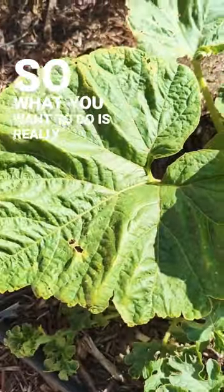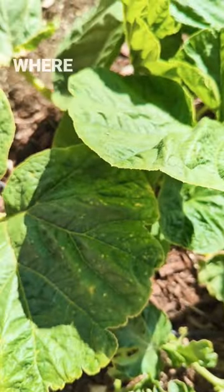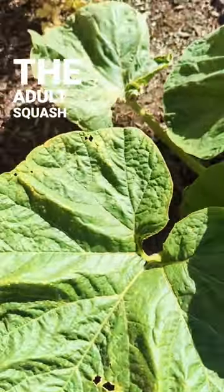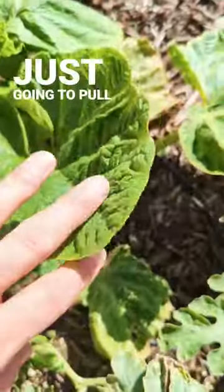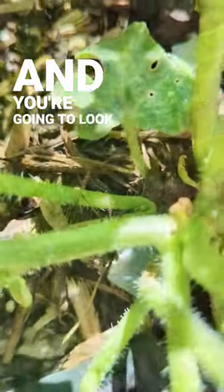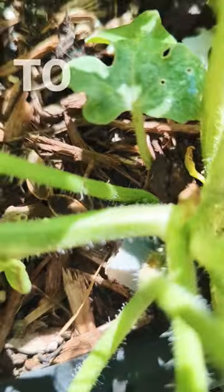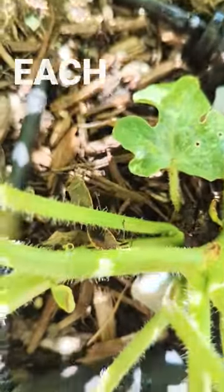So what you want to do is look in your garden, down at the bases of your squash plants, which is where you're most likely to find the adult squash bugs. You're going to pull the leaves back and look way down along the base near the ground. You'll see them crawling around, and you're also going to want to look on the back of each leaf.